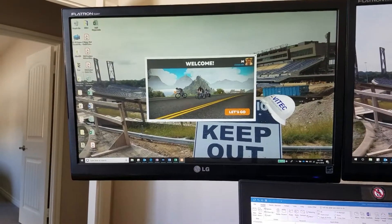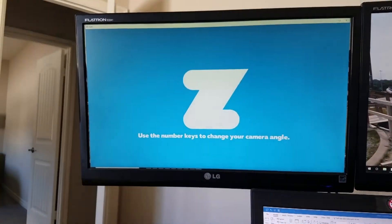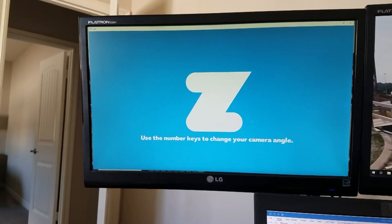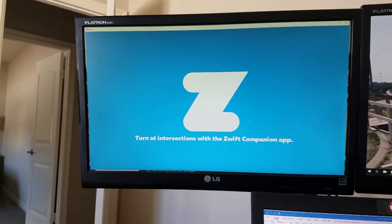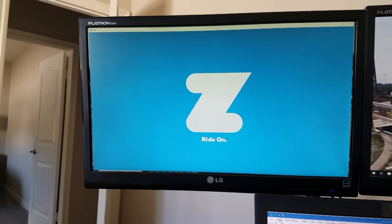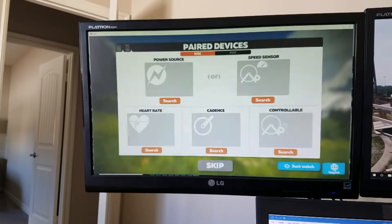What's Zwift? It's a software application that you can run on a PC, Mac, Apple devices such as Apple TV, iOS such as iPad and iPhone, and hopefully at one point a release on Android operating systems. They do charge a monthly service fee, but if you use it, it's worth it.